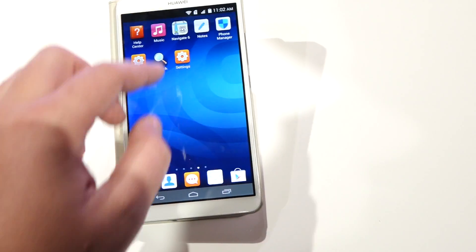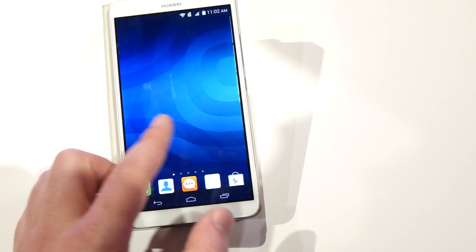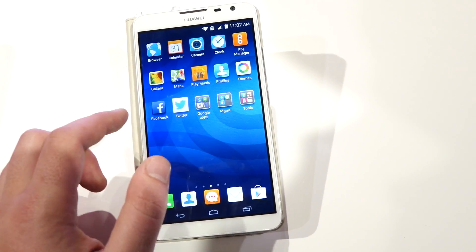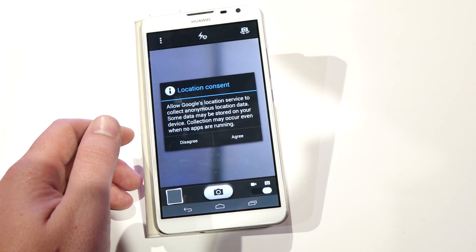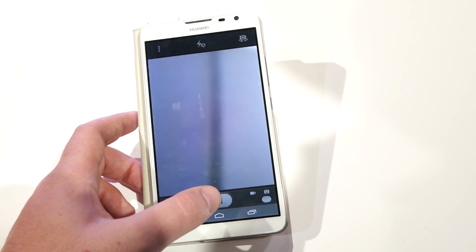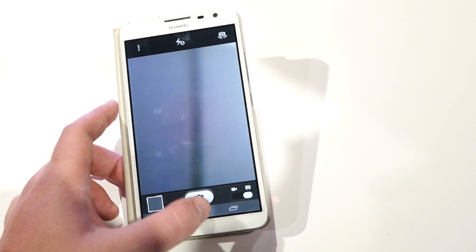They've got some interesting software stuff going on with selfies and the camera that I'm not particularly familiar with at the moment. But you can take selfie panoramas, and you can remote control the camera with another phone to take selfies, which is interesting.